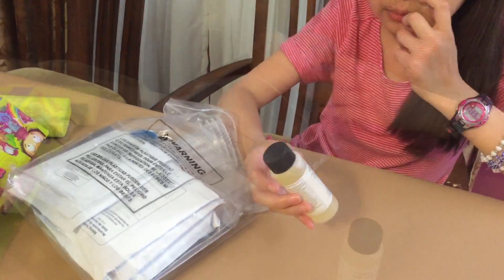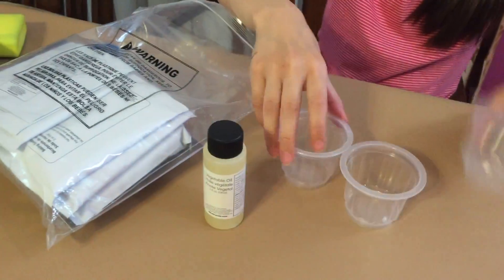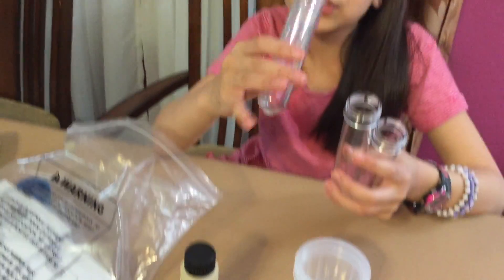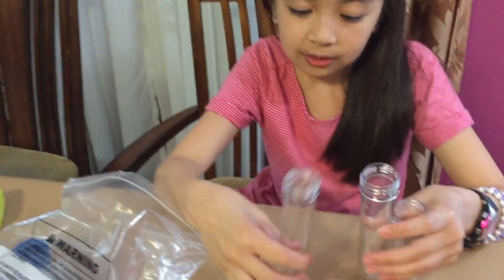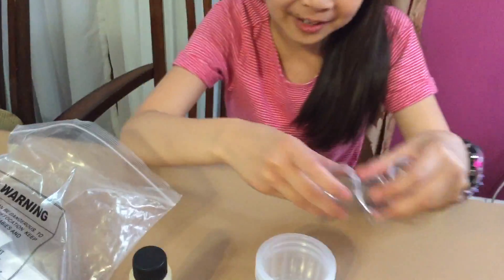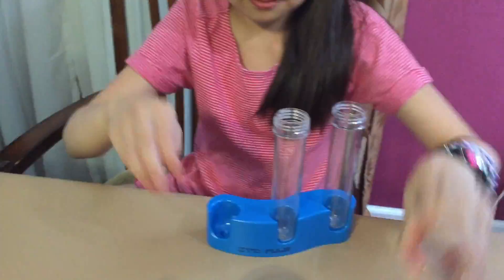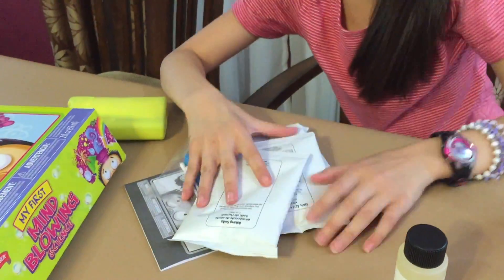We have vegetable oil, we have three cups. I love these tube things — let's test the tube. Oh, and here is where we stand the tubes, I'm guessing.